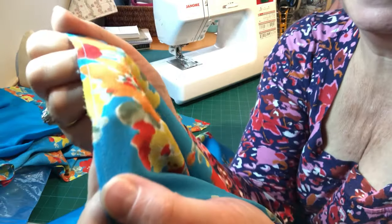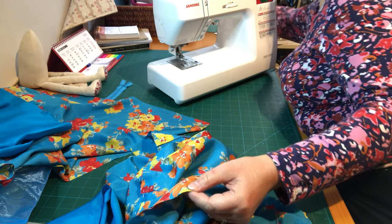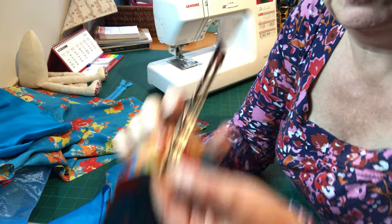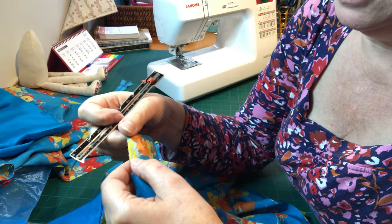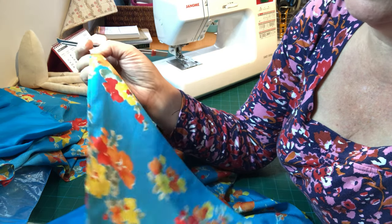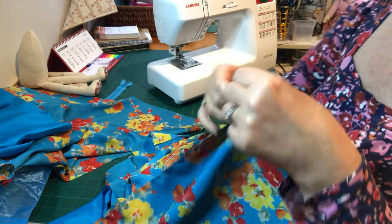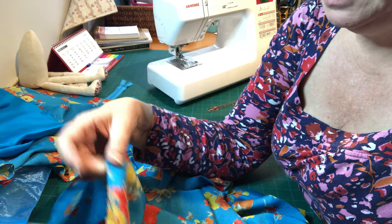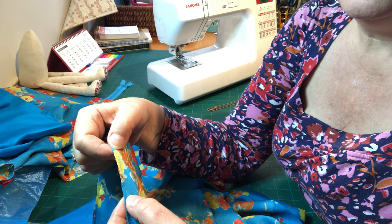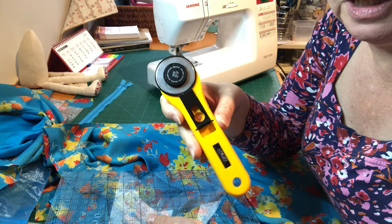By moving my needle I've managed to get a really nice thin seam — it's just over an eighth of an inch, which is perfect. It does help having a new sharp needle in your machine. This fabric isn't fraying too much but we're still going to press and trim it because we don't want any little whiskers showing through. The next stage is to press this flat, set the seam, and then I'll show you how I trim that with my rotary cutter and quilting ruler.